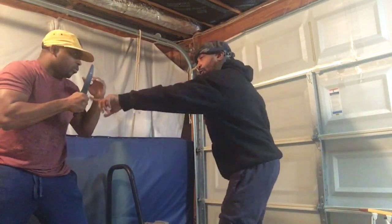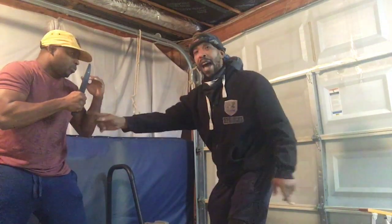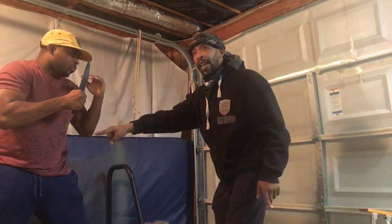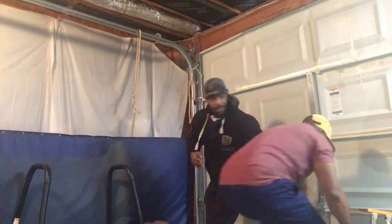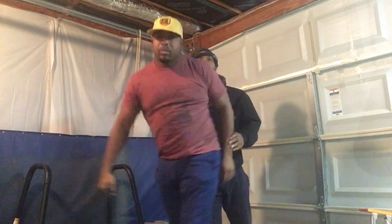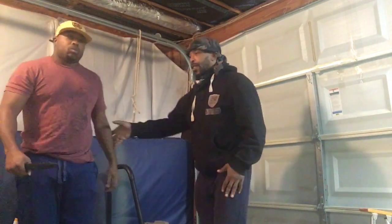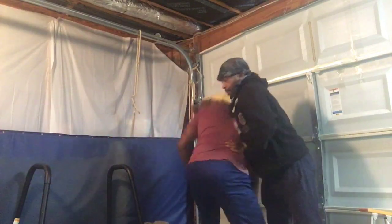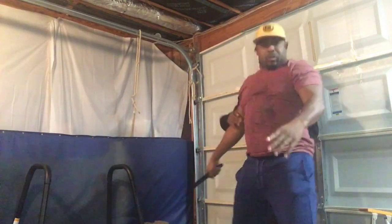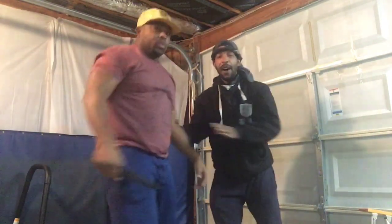Now he's going to take another strike, but this time my hand will control and my movement will control the empty side like that, leading the knife hand into emptiness where you can then attack and off balance your opponent. Using the empty hand to guide the knife hand away.